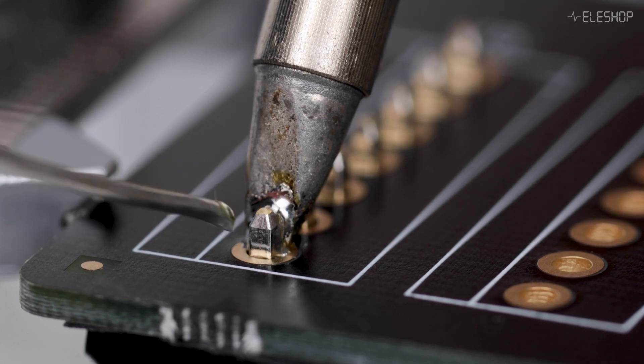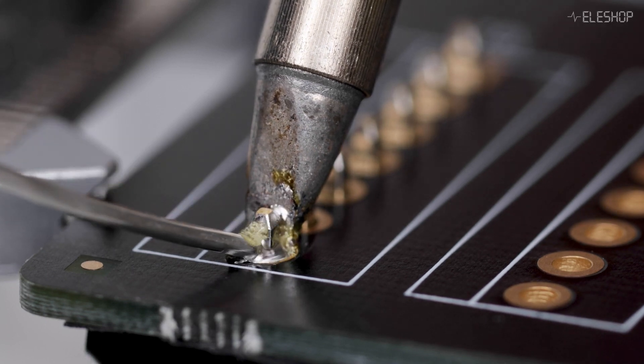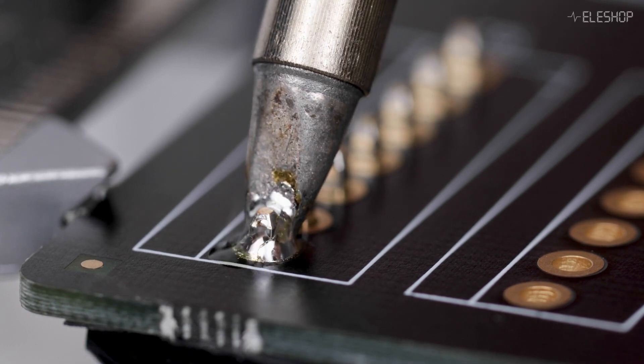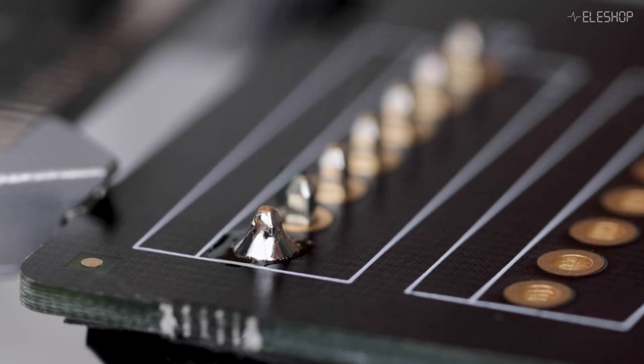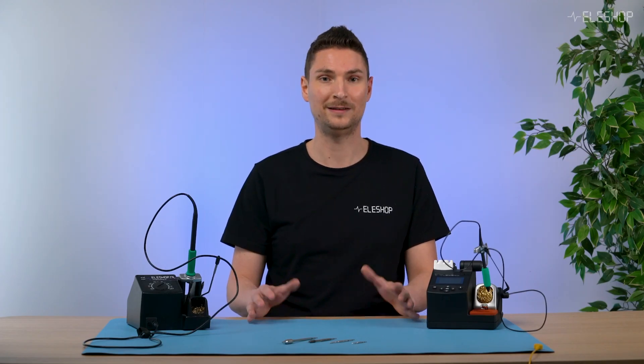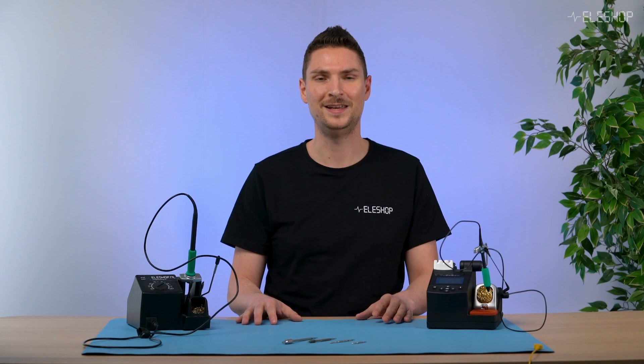A lot of our customers want as much power as possible from the soldering station, but a small tip simply doesn't allow the transfer of a lot of power. So in practice, try to use the biggest tip which is practically possible — this will ease soldering.